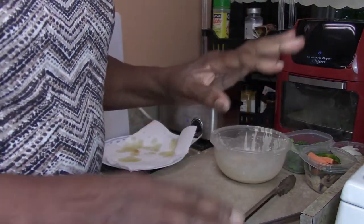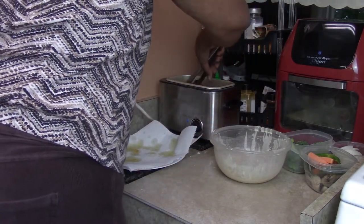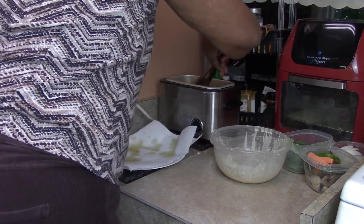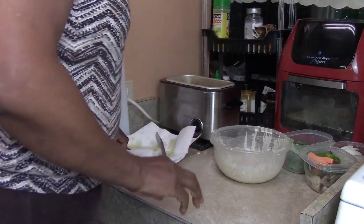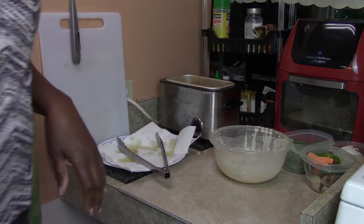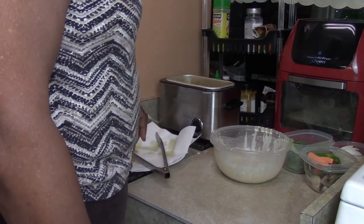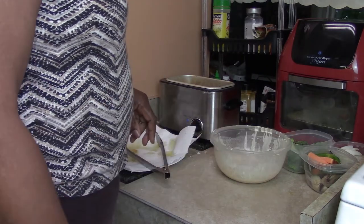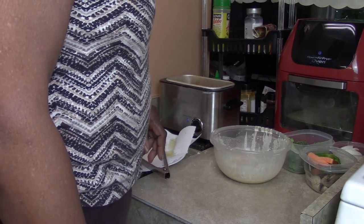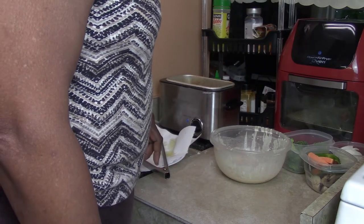I'm going to add up the cost for you so you know. I think you could feed maybe two people - or if you have a little one, three. How about that? That's a good deal.